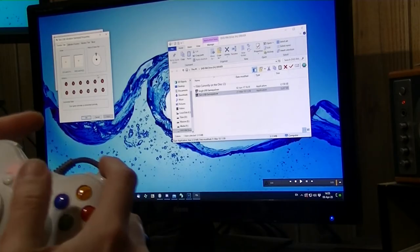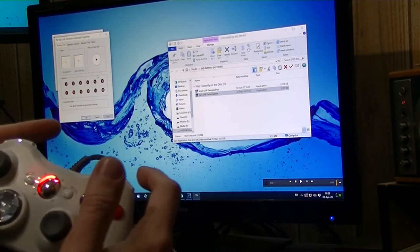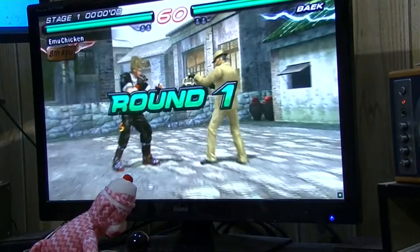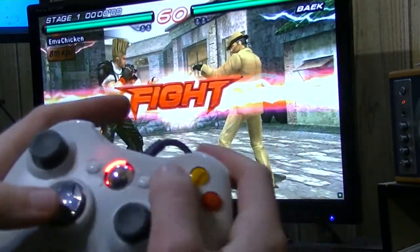Let's try with the drivers. So we have something working. The left on the D-pad seems a bit funky. Let's try it in PPSSPP.